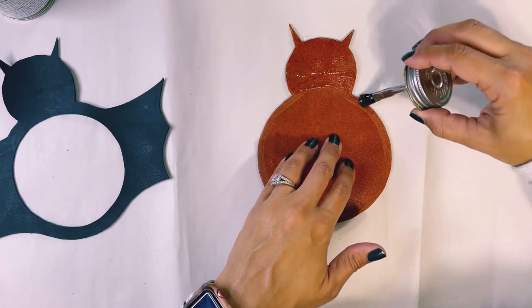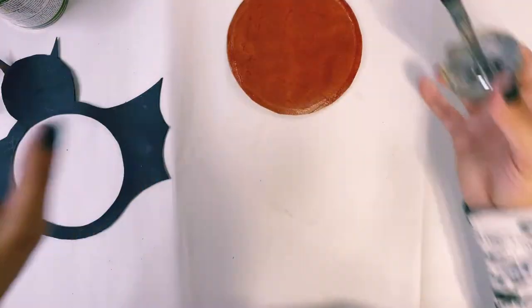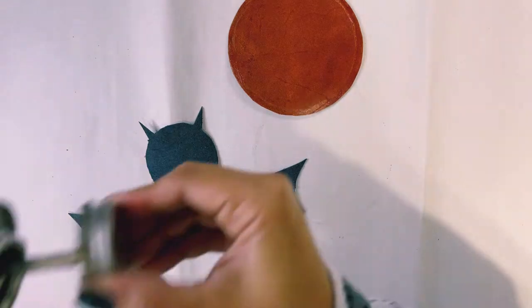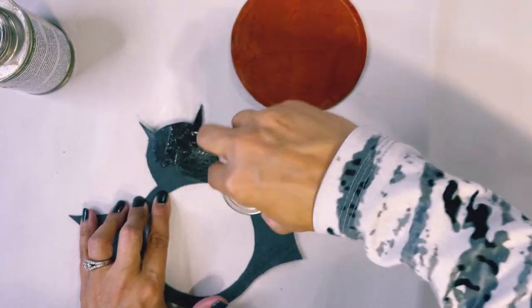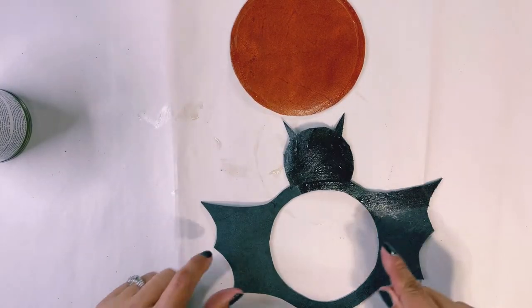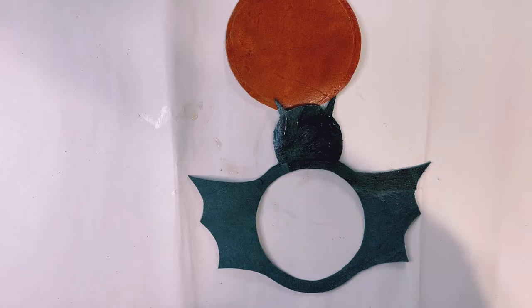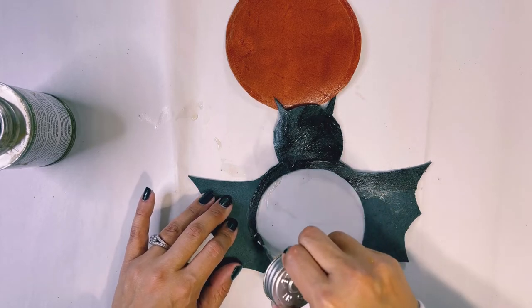If the glue accidentally gets somewhere it shouldn't, it's easy to clean up. While we wait for that to get tacky, apply the glue to the back side of the black part so we can glue the two pieces together. Don't do what I did — I extended the glue way out on the bat wing and you don't want it there. You want to follow the curve of the circle because that's the only place it's going to adhere to the brown side.